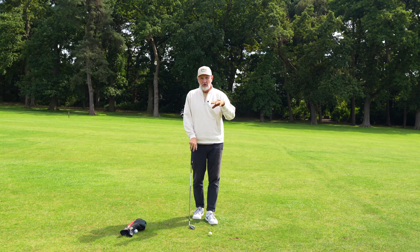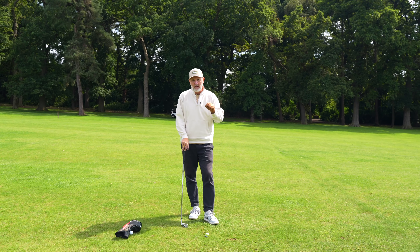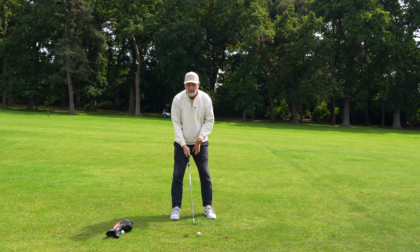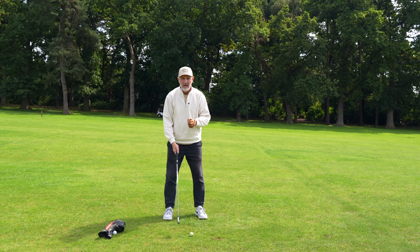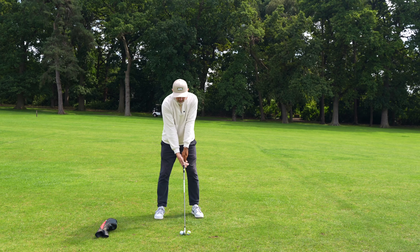What I do throughout the rest of the swing — well, that's a separate story. None of these tips are a fix that just happens. They're little nuggets of information that help certain parts of your game, and you've got to piece them all together. Without doubt, the takeaway is a fundamental part of the golf swing, and if you get that bit wrong you're working on a downer before you've even started.